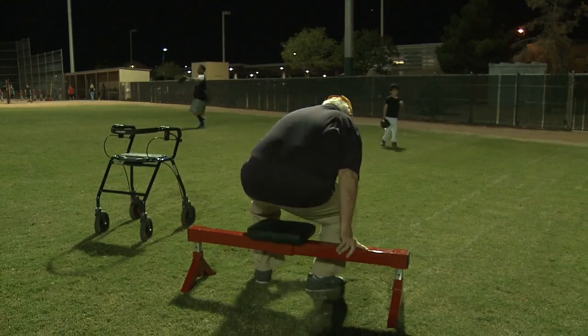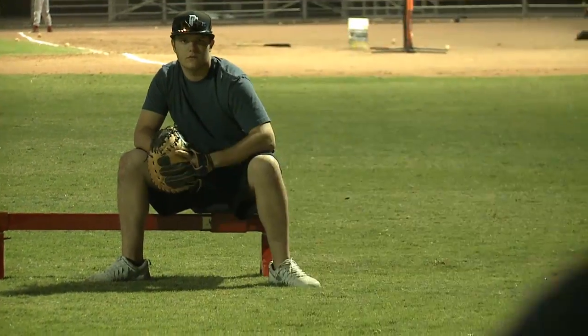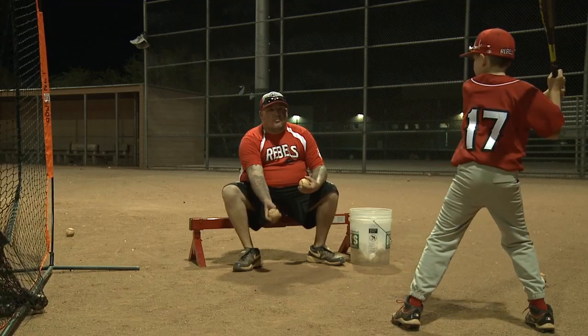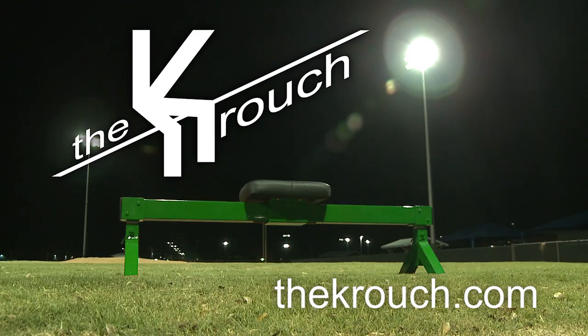No more back pain from crouching too low. No more sore knees, feet and ankles from squatting for extended periods of time. No more sore butt from resting on an awkward bucket. It's time to kick the bucket and take the ouch out of crouch. Visit our online store and order your customizable Crouch today.